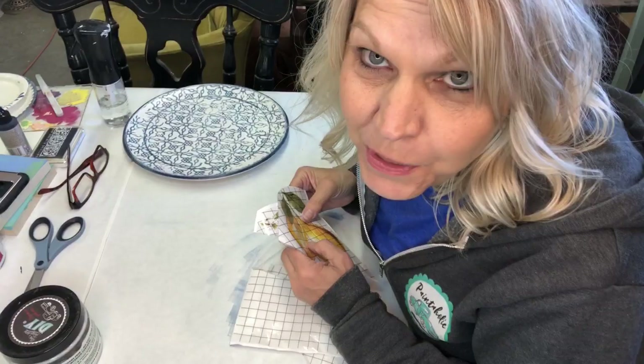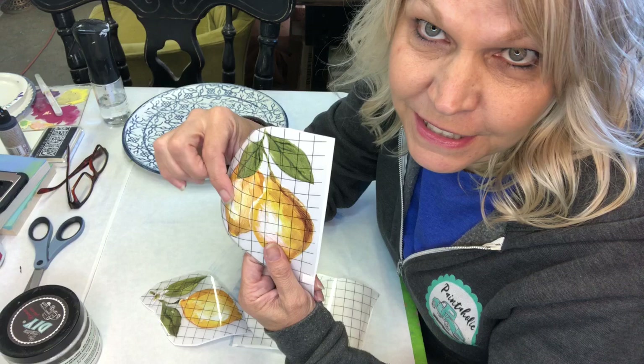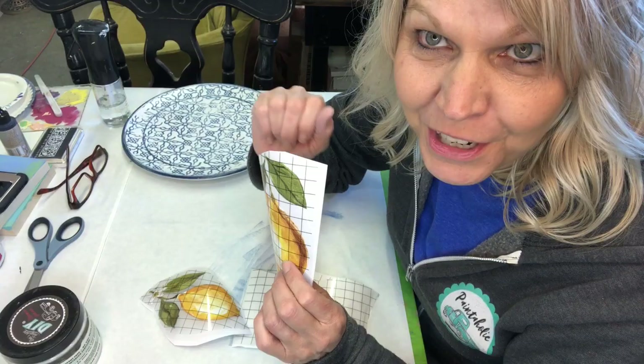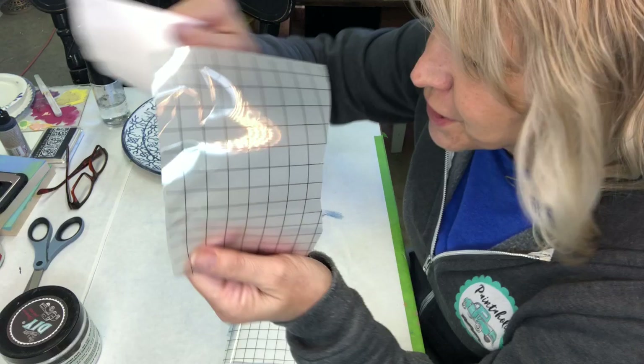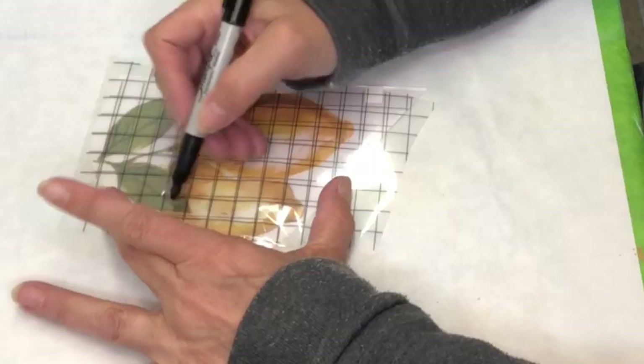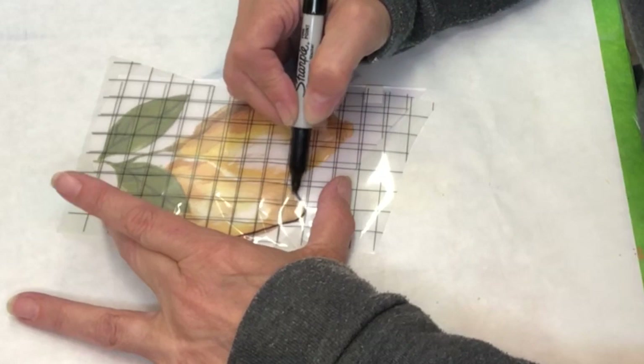While that dries we have another project to do. The lemons are a bit on the transparent side so that blue china pattern is going to come right through the lemons — I don't want that. So I take some blank sheets from the transfers, take a Sharpie marker, lay the blank sheet right over top of my transfer to trace the outline.